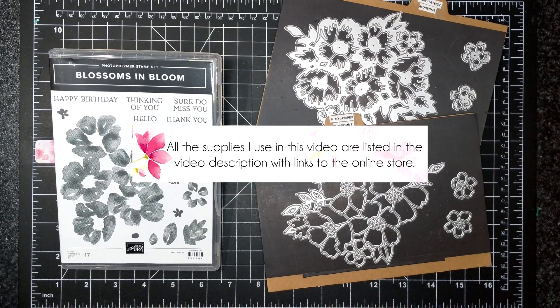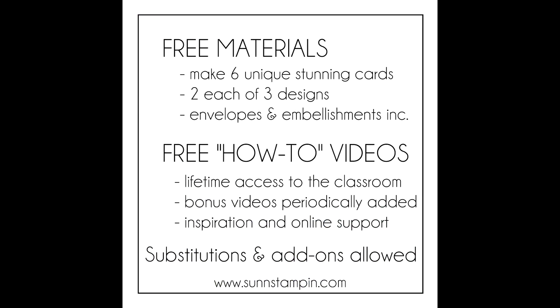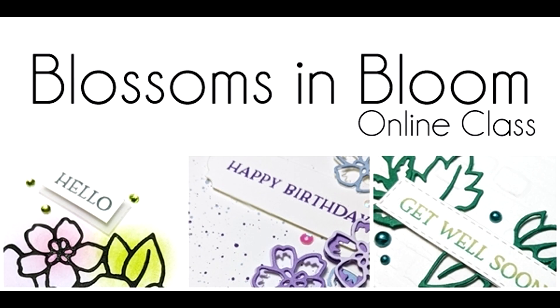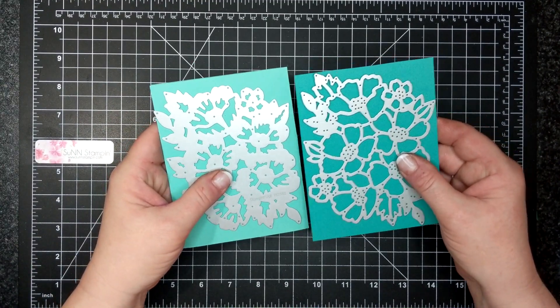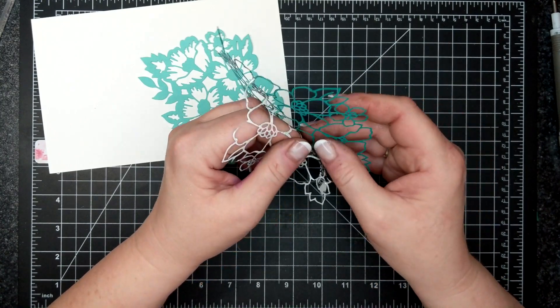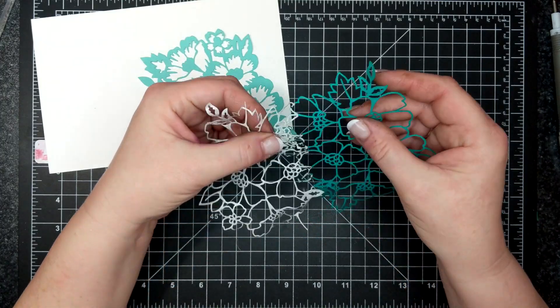Long time no see friends — today I'm featuring the Blossoms in Bloom bundle. I am featuring it in an online card class as well, so I'll put that link in the description box below in case you're interested. I'm going to die cut out the two dies that you get in the bundle — it's amazing. I did one with Coastal Cabana and then this one is Bermuda Bay, and I have some adhesive sheet on this one.